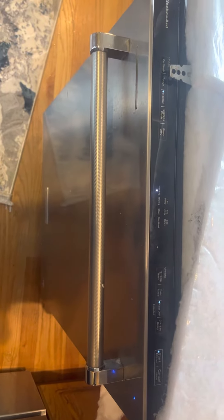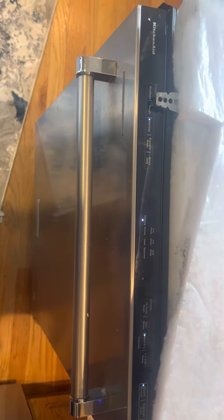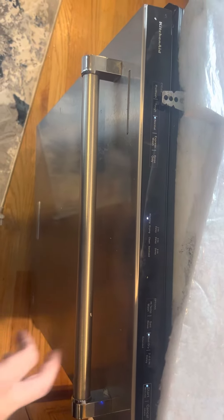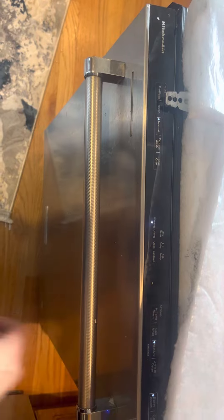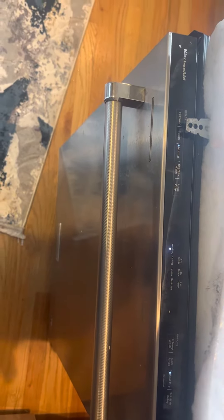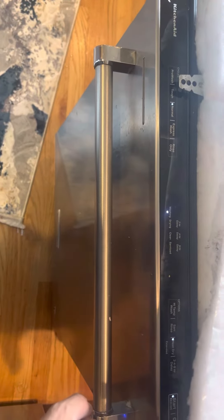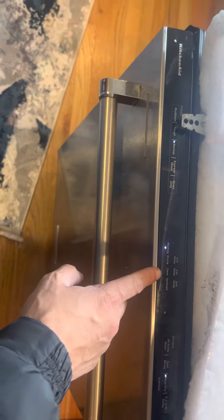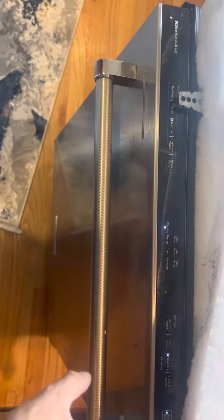Hi guys, welcome to the channel. We had a problem with our KitchenAid dishwasher — we bought this on April 3rd, 2021, so it's not too old. About three days ago, the drain light was just flashing and it keeps saying it's clean. The clean and the drain lights kept flashing.